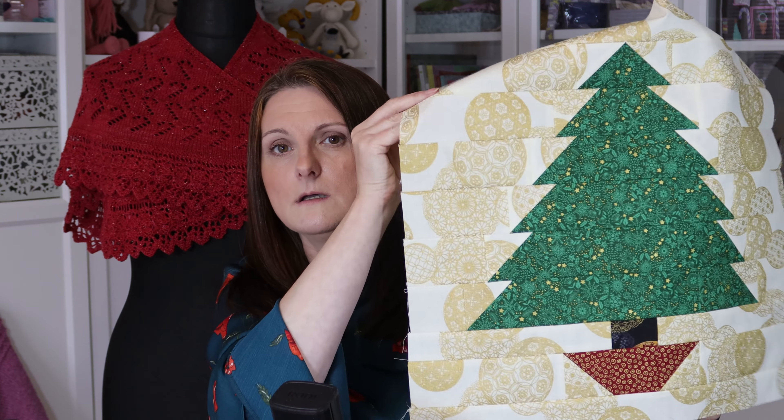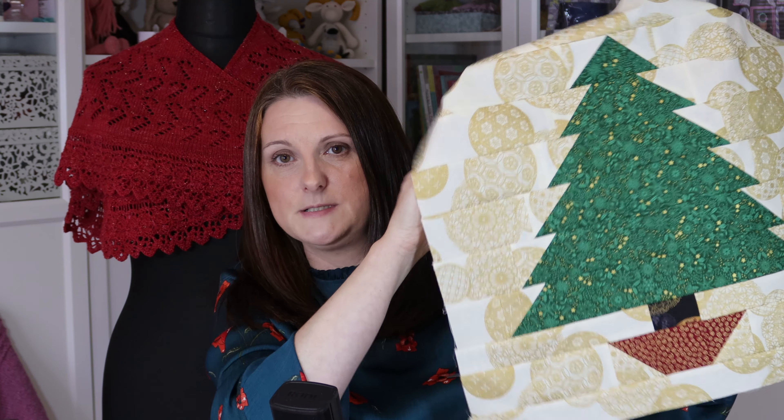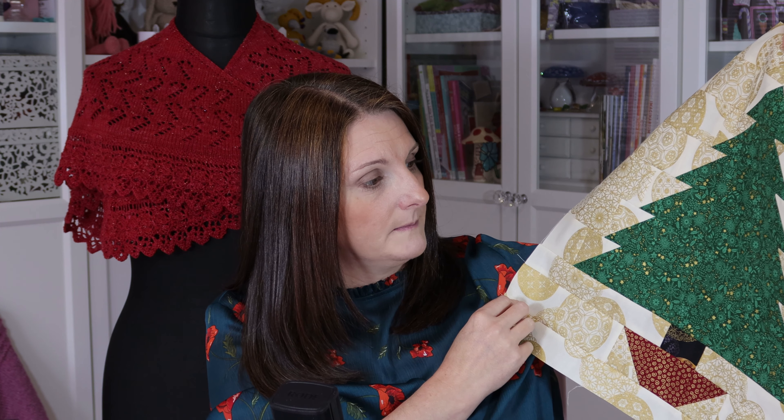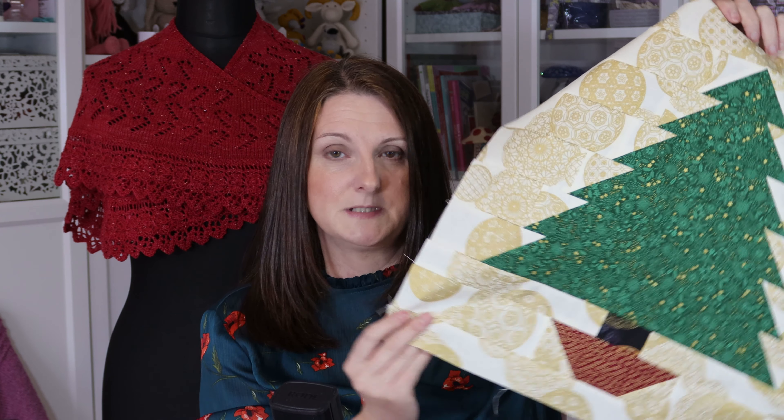I'm thinking I could do one of these in a dark grey background with a pale grey tree — that would go nice in my living room actually. But I'll need to get this one finished. This finishes up as an 18-inch cushion pad you fit inside, but I would wait till you're finished before you buy your cushion pad, just make sure you know what size you need. But that's quite nice — I'm quite pleased with that.